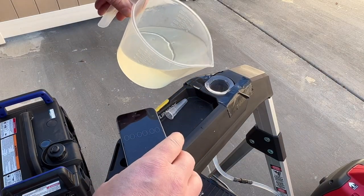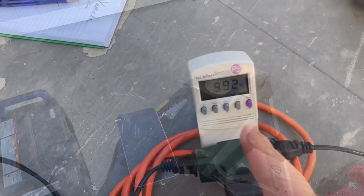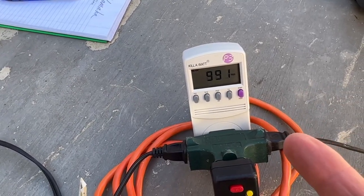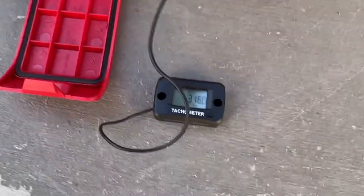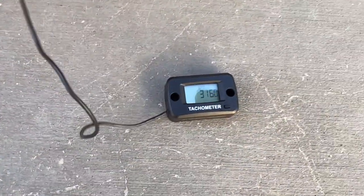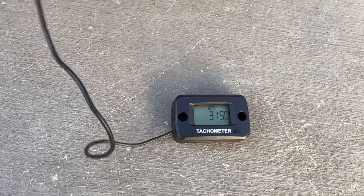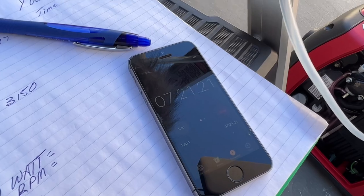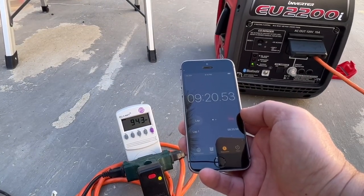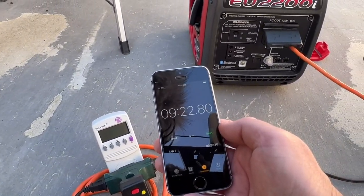Test two is the 1000-watt test. Starting the timer — taking a look at the watt meter, I'm almost at 1000 watts, so this will be a 990-watt test using the same items to provide the load. RPM is now at about 3,150 — we'll write that down and compare with the Yamaha. The second Honda test is almost over, coming close to eight minutes, and there we go — almost nine minutes and 23 seconds.